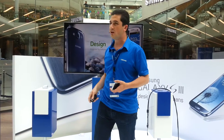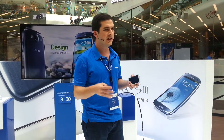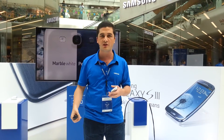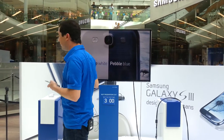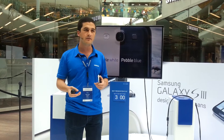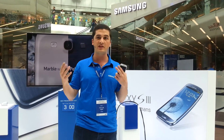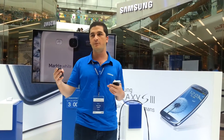To keep on, I would like to tell you about the design, because the design is the first thing you notice in a smartphone — not specifications, not features. Thanks to the Hyper Glaze technology, it comes in two beautiful colors: Marble White and Pebble Blue — I'm using the Marble White right now. It also features a Gorilla Glass 2 display, which is 30% thinner than Gorilla Glass 1, giving you a better color experience.